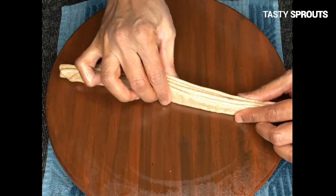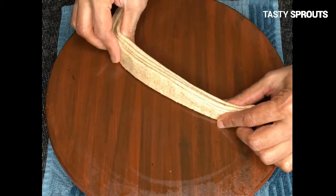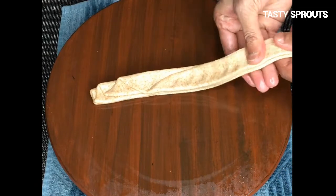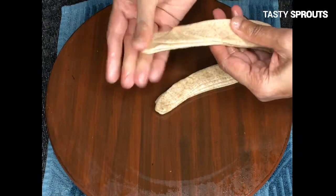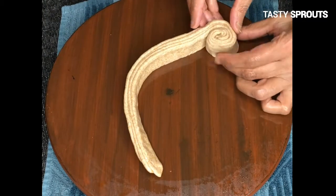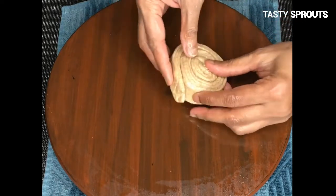When the pleats are all completed, the roti will look like a folded strip. Stretch the strip until it becomes double the length. Start at one end of the strip and roll the dough into a circle, then tuck the other end of the strip into one of the folds.